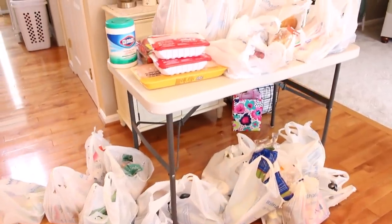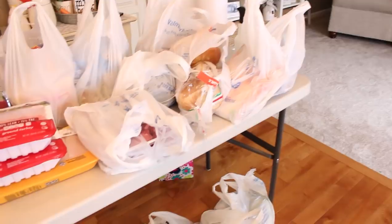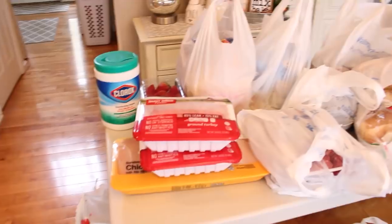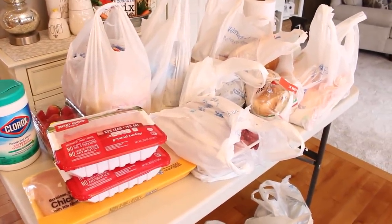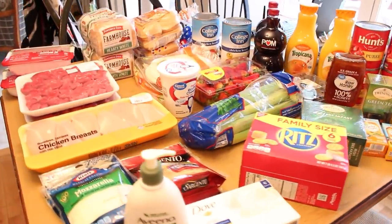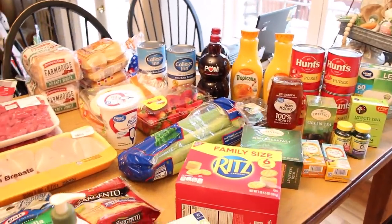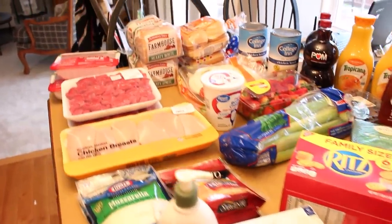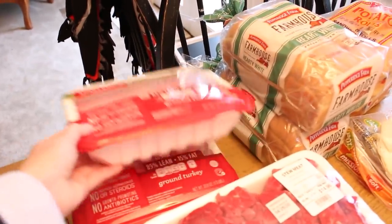We are bringing our groceries in and wiping them down with Clorox wipes, removing things from cardboard boxes, and disinfecting everything we bring in. We set up a small table in the kitchen to wipe the groceries down, then move them over to the kitchen table before putting everything away. I know that not everyone feels it is necessary to go through this process, but I think it is so important that everybody does what makes them feel more comfortable.